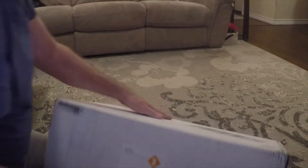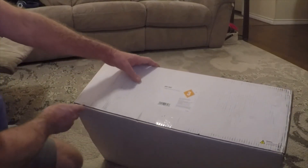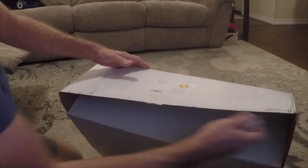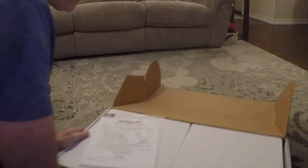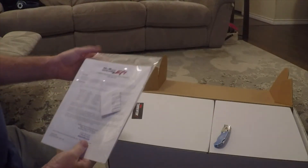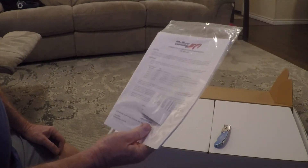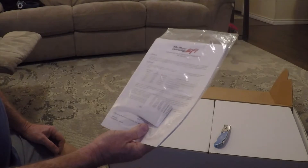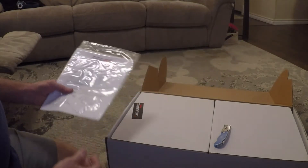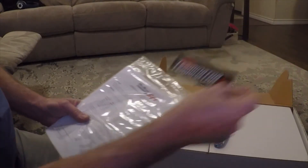I just got this in. Let's open it up and see what we got. The Holley EFI — this is the Terminator X, 650 horsepower. Got some decals, Terminator X.